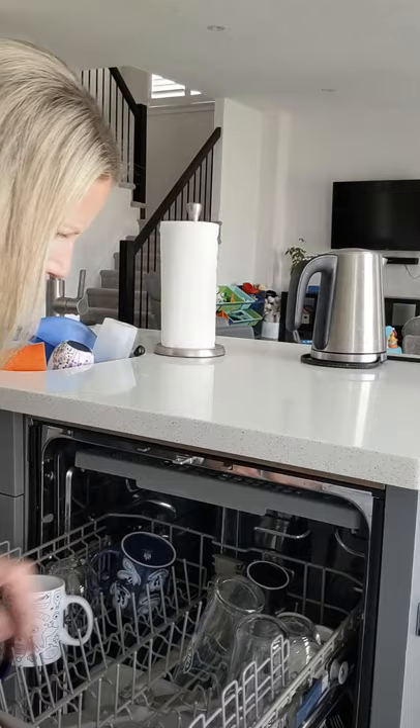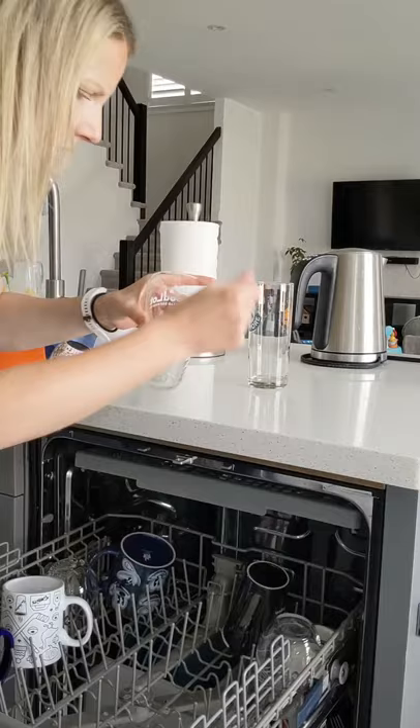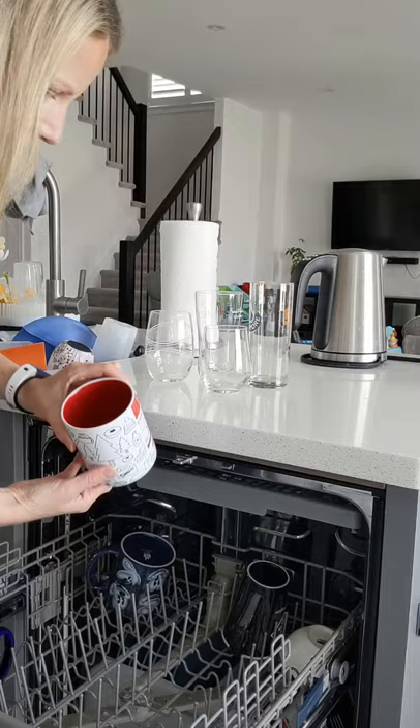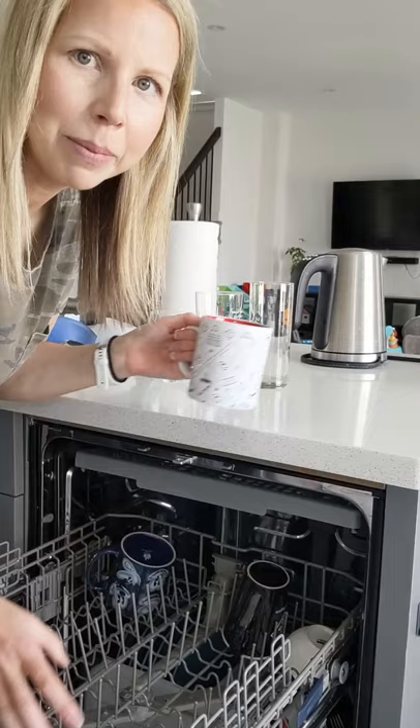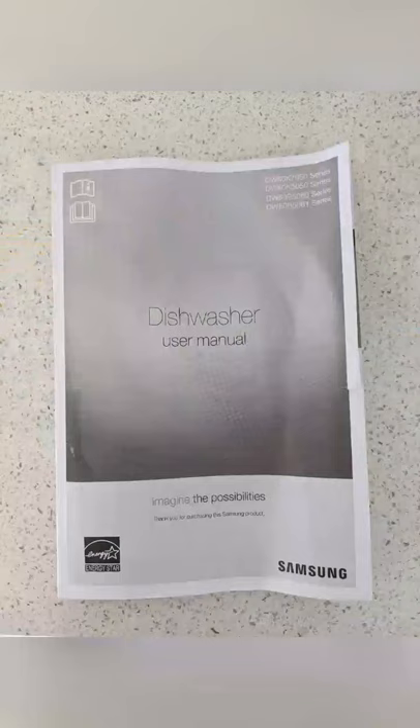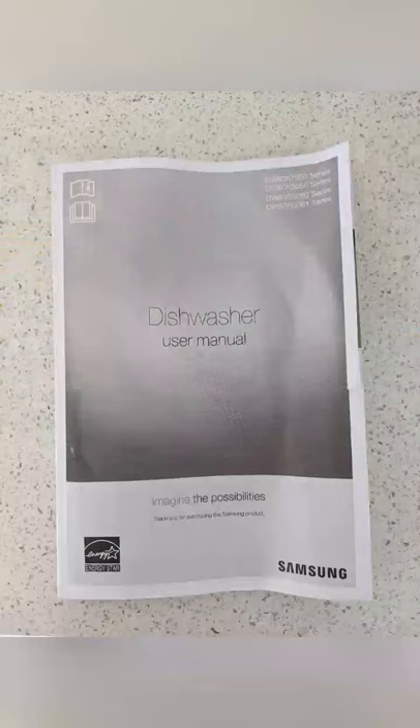Here is the moment of truth. The dishwasher has run a full cycle with dirty dishes. Let's see those glasses. It's looking good. I think this is one of the glasses I actually used the other day. Nice — no dirt. I solved the problem by taking apart the bottom of the dishwasher, cleaning it out, and putting it all back together. Hopefully you found this helpful. Good luck.